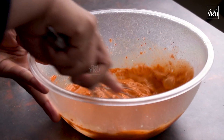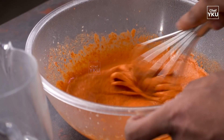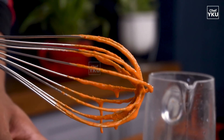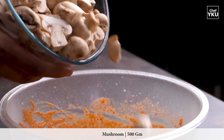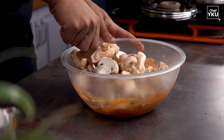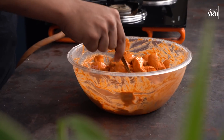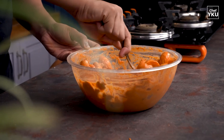2 tablespoons of ginger. Now we are ready for the marinade. We will wash the mushroom and cut the mushroom. We will clean the mushroom and coat it. Now the mushroom will marinate for 30 minutes.